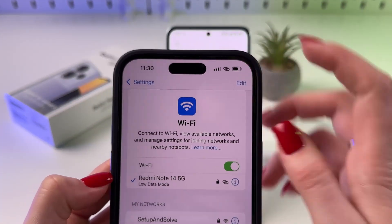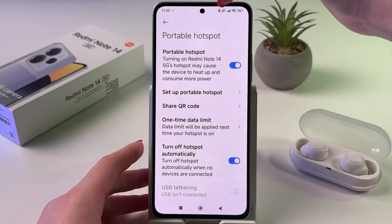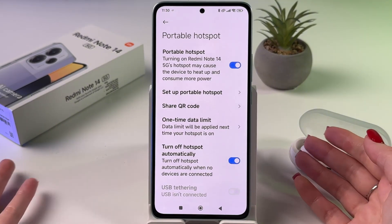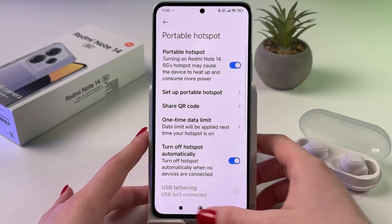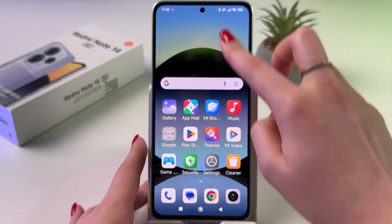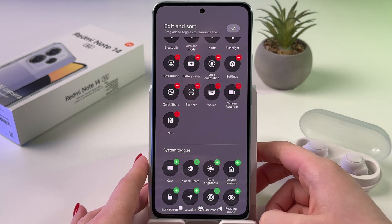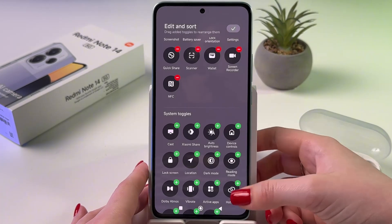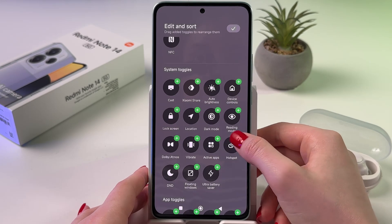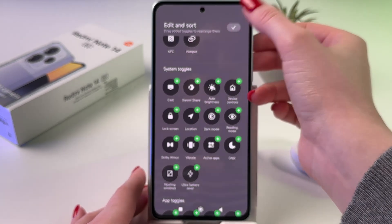We are now connected to this Redmi Note 14's network. You can see the chain icon on the other device, and the same icon on your device in the status bar. That's basically how it works. You can also enable and disable the hotspot through the control center — just swipe down from the upper right corner, then tap 'Edit' and find 'Hotspot'.